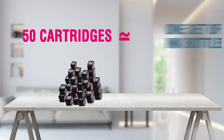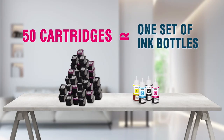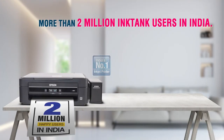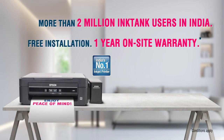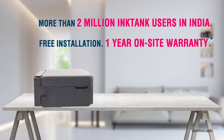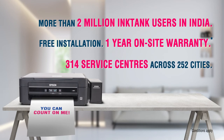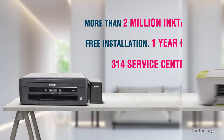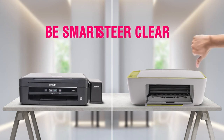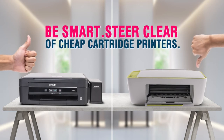By the way, 50 cartridges are approximately equal to just one set of ink bottles. So the next time you think about buying an inkjet printer, be smart and steer clear of the cheap cartridge printers.